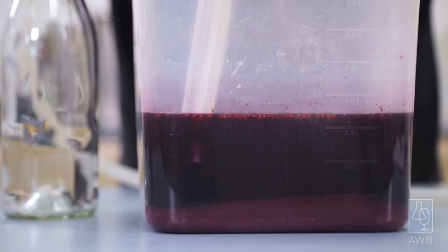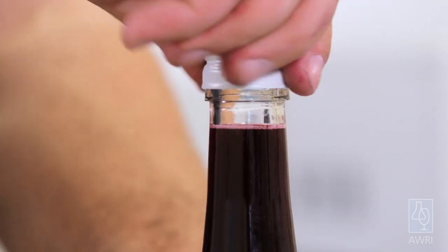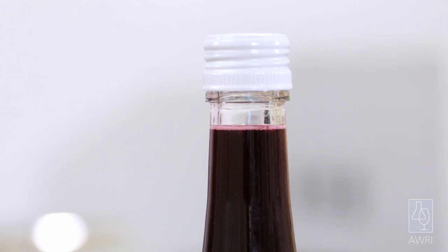Using a siphon, rack the clear wine from the container into a 750 or 375 ml bottle and seal with a screw cap. Make sure to fill the bottle to around two centimetres from the top to avoid potential oxidation. The wine is now ready for a sensory assessment for the presence of any smoke characters.